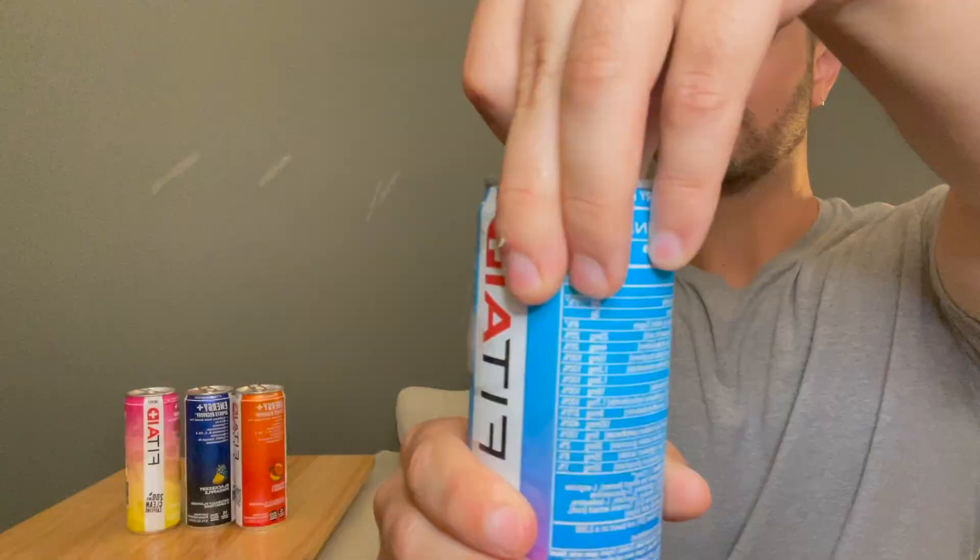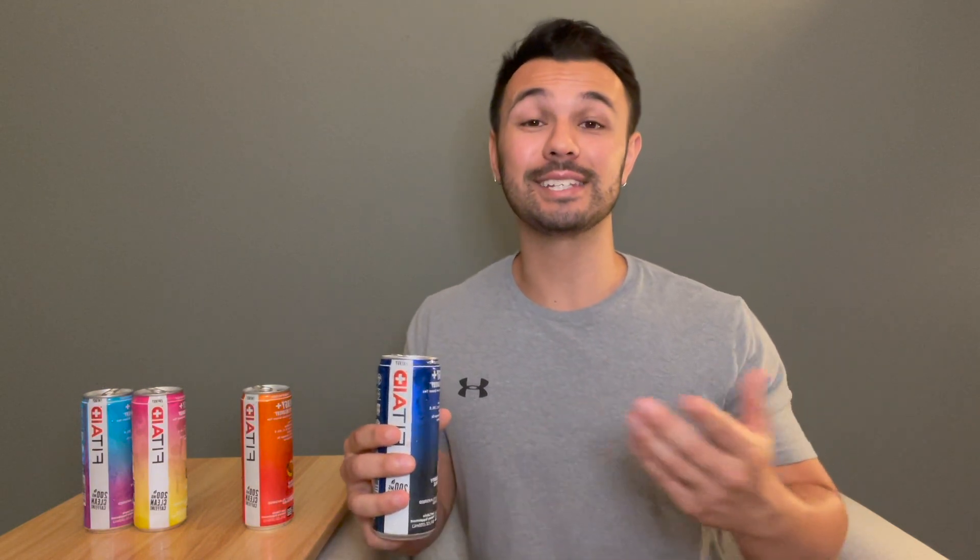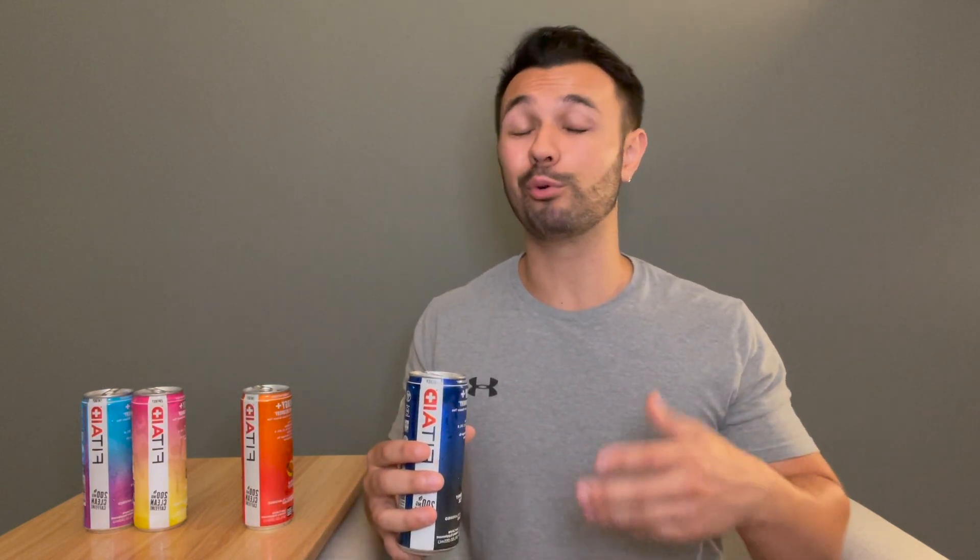But enough talk, let's crack these open and give them a taste. First up we got mango sorbet. Right off the bat it's not super sweet and the mango flavor is pretty good. Next up we got blackberry pineapple. I really like this one — again it's not super sweet. The blackberry and the pineapple work pretty well together but neither of the flavors are super overpowering.